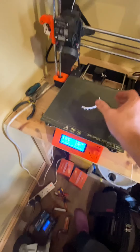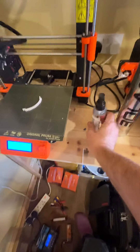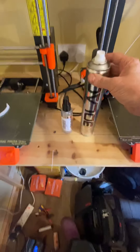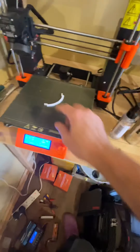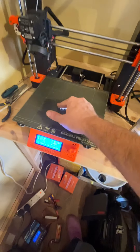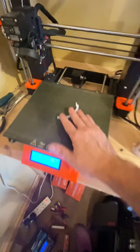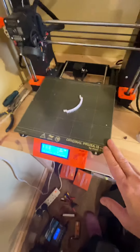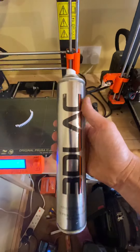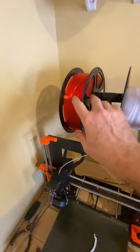Bowden printers are great because they've got quite a light printhead. However, the drawback is that you haven't got a direct feed straight next to the hot end, so it does create problems when you're doing flexible materials, and you've also got to have quite a heavy retraction to try to stop stringing. Overall the printer's good. The first upgrade I've done is this print bed - a CT Tree print surface, self-adhesive, sticks on top of the glass that comes with it.